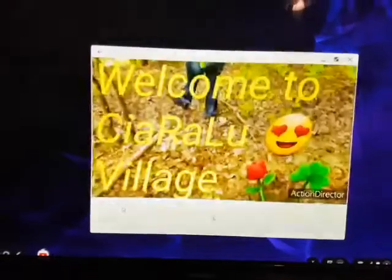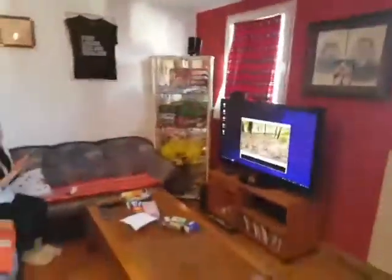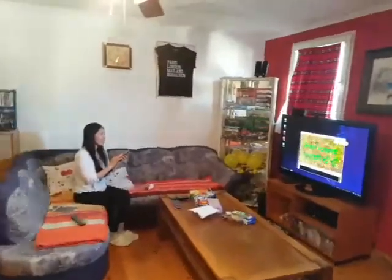Let's see my video first. Make it big — how to make it big? Here in the video. Maximize here.